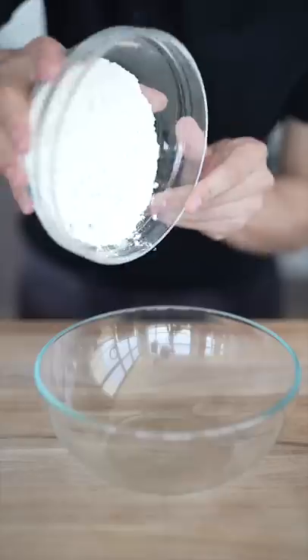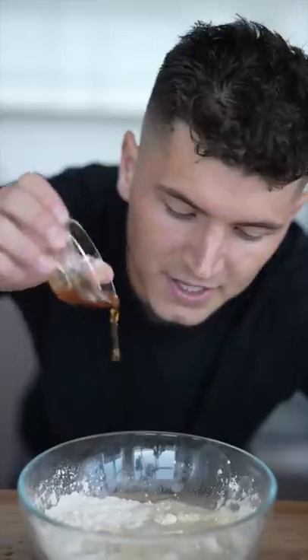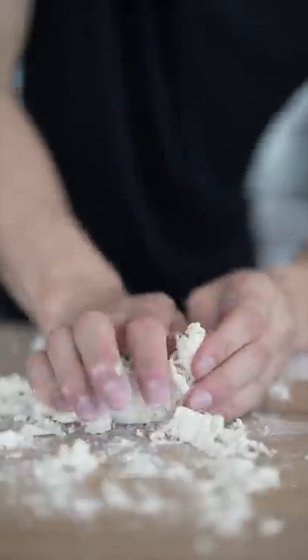Let's make scallion pancakes. One and a quarter cups all-purpose flour, a little sprinkle of salt, half cup boiling water, and a teaspoon toasted sesame oil. Mix that all together, then dump it out and knead for five minutes.